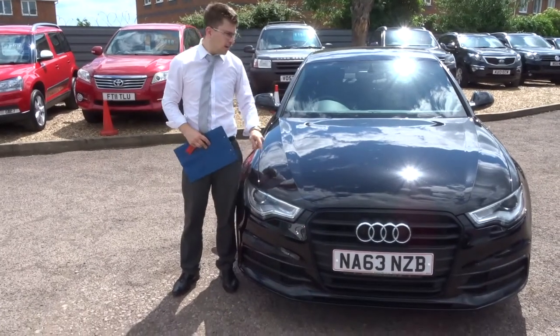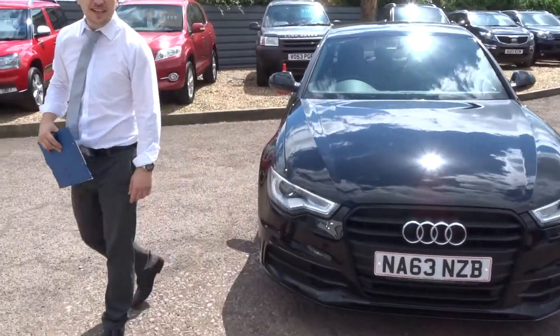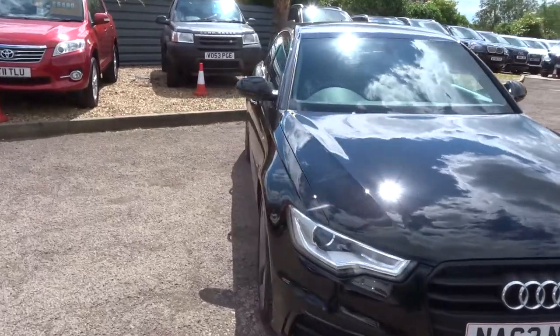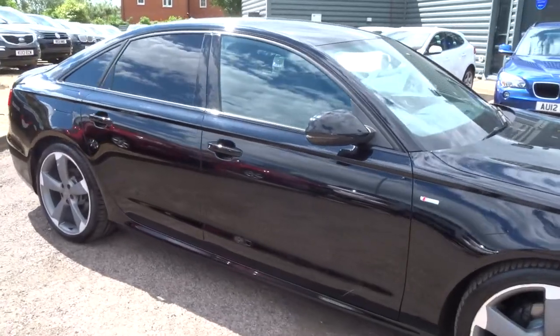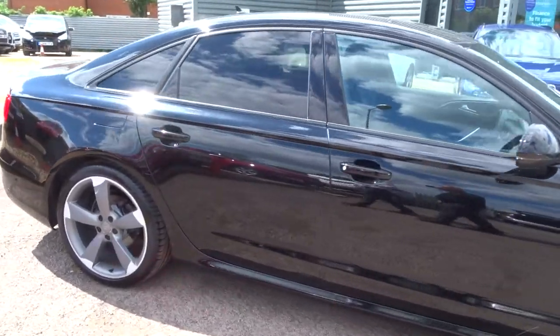Welcome to Sunny Country Car. Here we have a gorgeous Audi A6. I'll give you a walk around the car. This is absolutely stunning — I really hope you can see it through the camera. It is in beautiful condition.